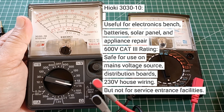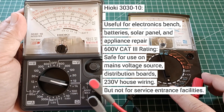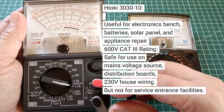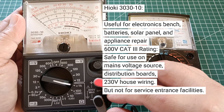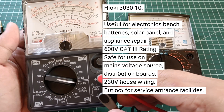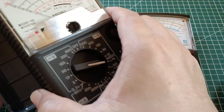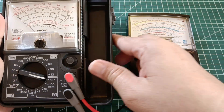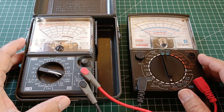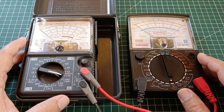On the other hand, the Hioki 3030-10 can also be used as an electronic bench multimeter, although it does not include the few items found in the Sanwa tester. But since this Hioki is specified according to IEC 61010 at 600V category 3, you can safely use it to test for voltage up to the main power distribution board, but not at the service entrance. It is also built more rugged and provided with a strong carrying case for this purpose. These are fine instruments when used according to their purpose. Follow the instructions for the correct and safe use of your analog testers. Thank you for watching and safe testing.